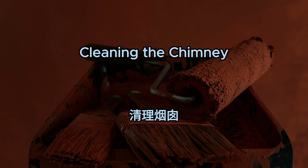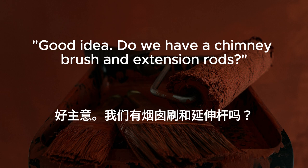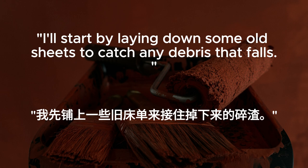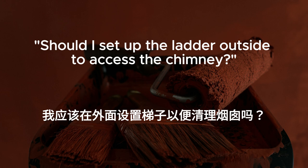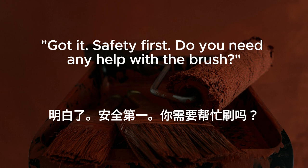Cleaning the chimney. It's been a while since we last cleaned the chimney. We should do it before we start using the fireplace again. Good idea. Do we have a chimney brush and extension rods? Yes, they're in the storage room. I'll go grab them. I'll start by laying down some old sheets to catch any debris that falls. Should I set up the ladder outside to access the chimney? Yes, and make sure it's stable before you climb up. Got it. Safety first. Do you need any help with the brush?